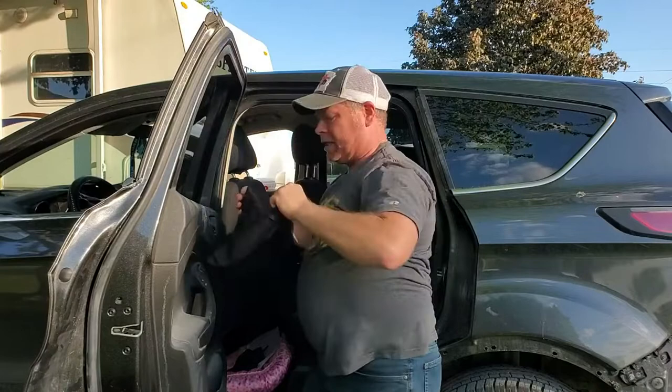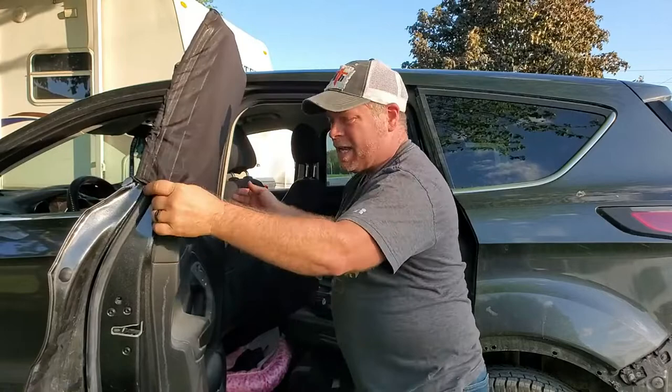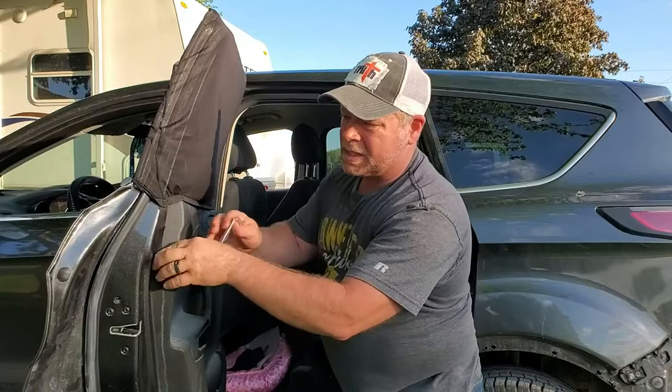The bottom is elastic and stretches for a universal fit on any size window — just goes right over the top, just like that. And if it doesn't stay fit, there are some Velcro strips that you can put on the inside of your car and just strap that down. But I think we're good.